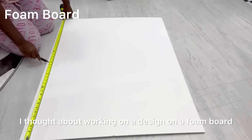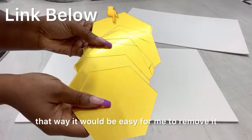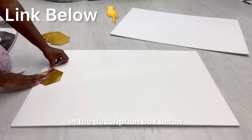I thought about working on a design on a foam board, that way it would be easy for me to remove it if I don't need that design there anymore. This is what I'll be attaching to the foam board and the link for this is gonna be down in the description box below.